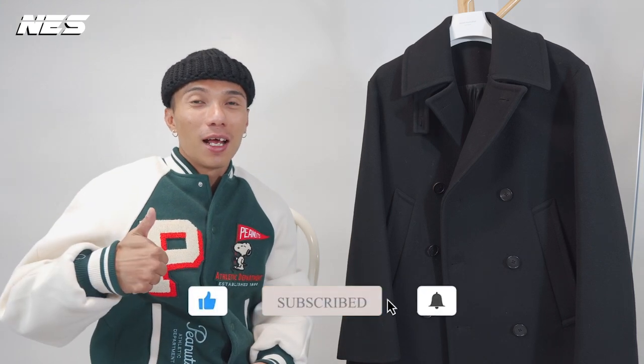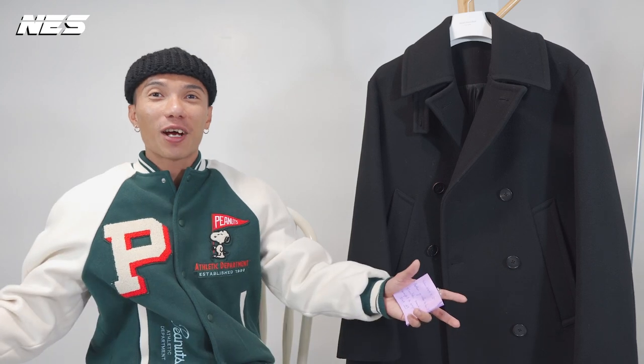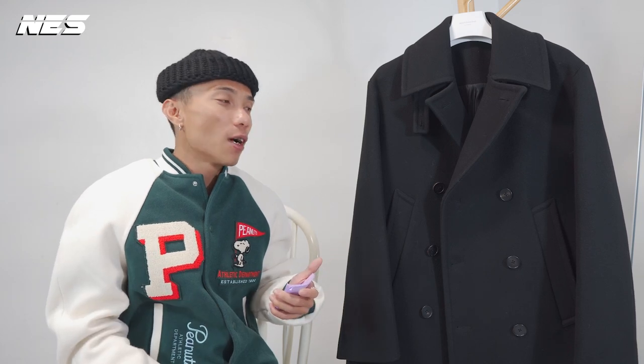If you liked one of the looks and the way my younger brother styled them, give me a thumbs up and subscribe to my channel for more videos. I have a lot of videos coming up every single week — not just about sneakers alone. I'm going to do a lot of full outfit content that I'd like to share with you guys on my YouTube channel. I'll see you soon on the next video. I'm out.